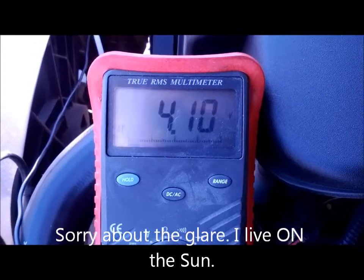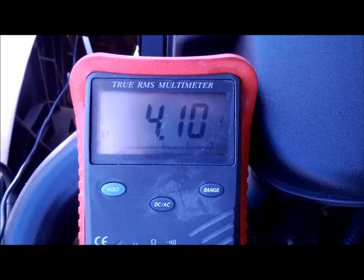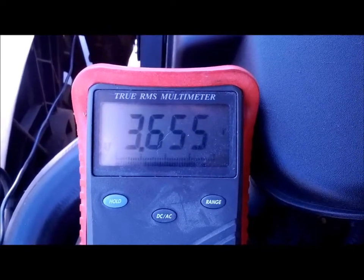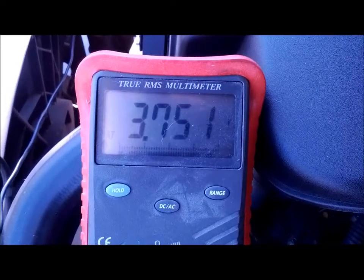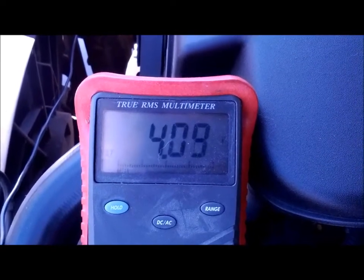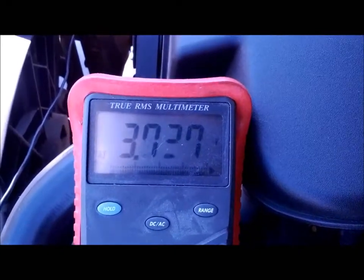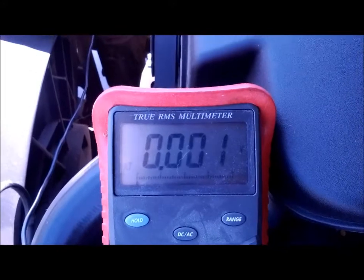This video is about my throttle position sensor. Watch the little voltage ticks on the left side of the gauge really closely and you'll see them jump about six to eight places. See that jump? I can't get it to tick off one at a time rather than make that jump. It's right in the very beginning of the opening of the throttle.